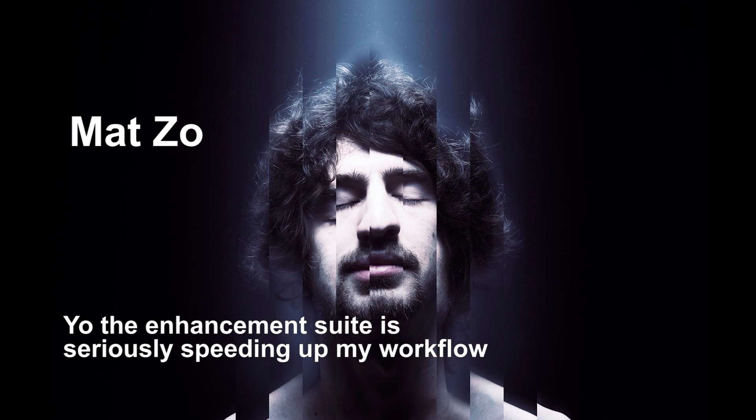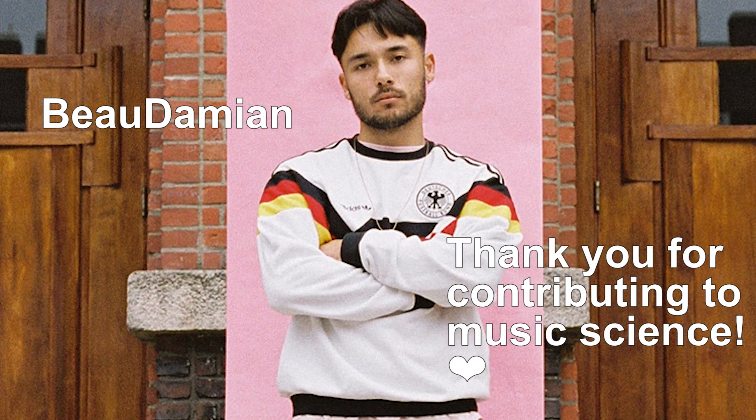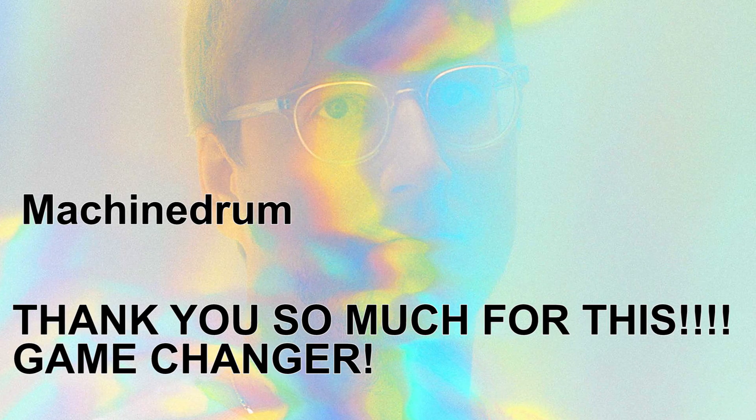Here's what artists have to say about LES: 'LES is amazing. The Enhancement Suite is seriously speeding up my workflow. Thank you for contributing. Thank you so much for this.'